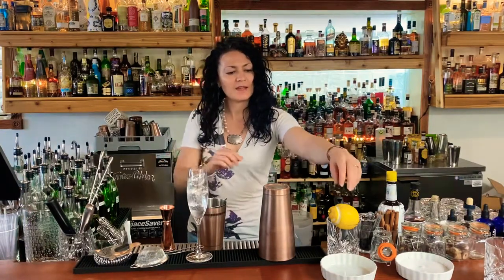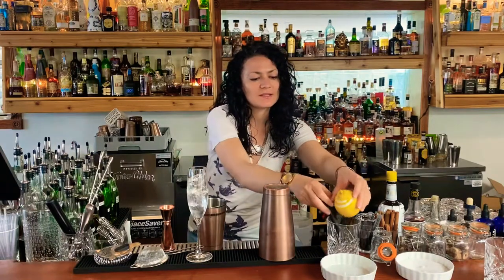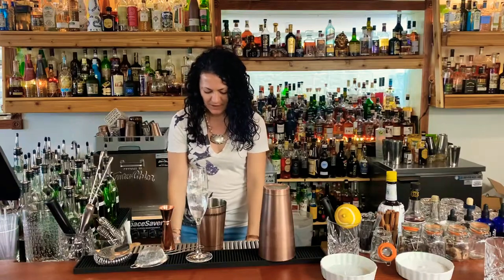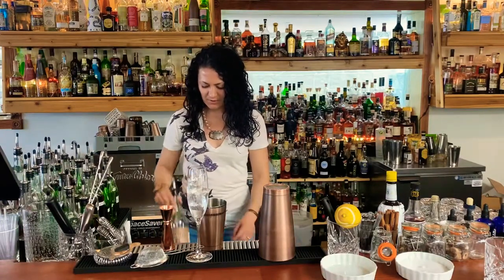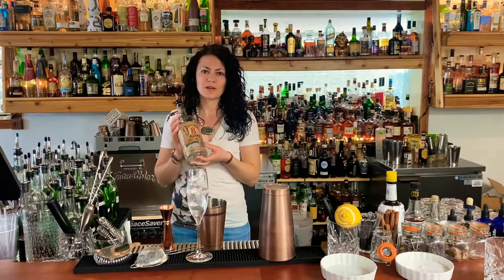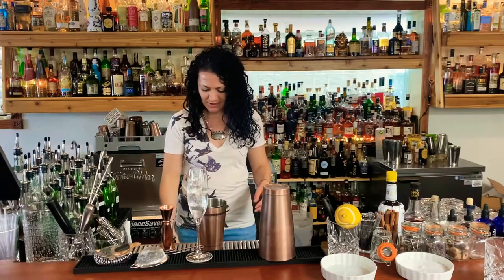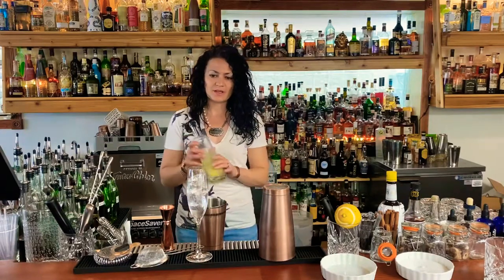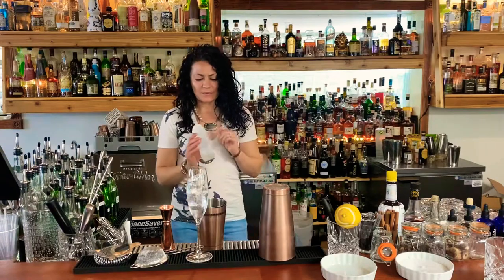I have a lemon and a channel tool so I can garnish this with a nice lemon twist. For ingredients, I've just got three: gin, lemon juice, and simple syrup. We're going to use Sun Liquors Juniper 8 for our gin, one of our standbys at a local Seattle company. Some fresh squeezed lemon juice, because fresh squeezed is the answer. And some simple syrup.